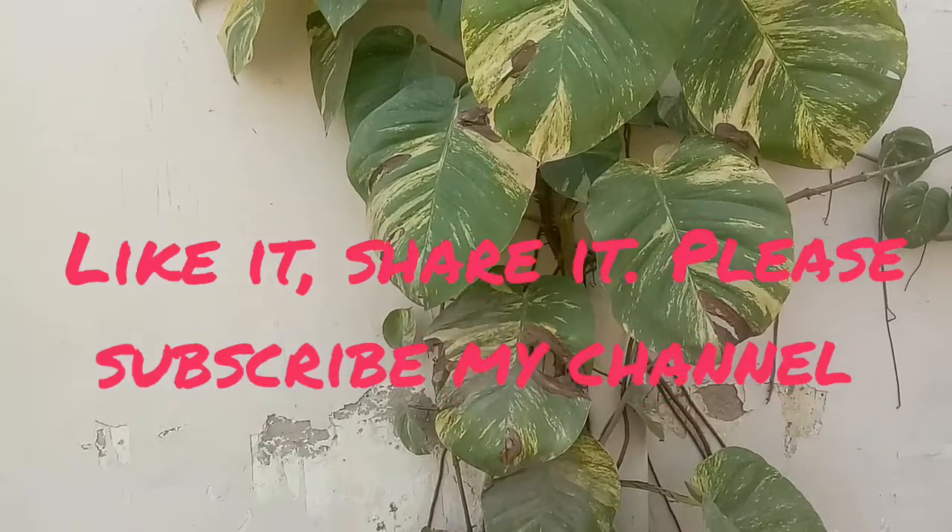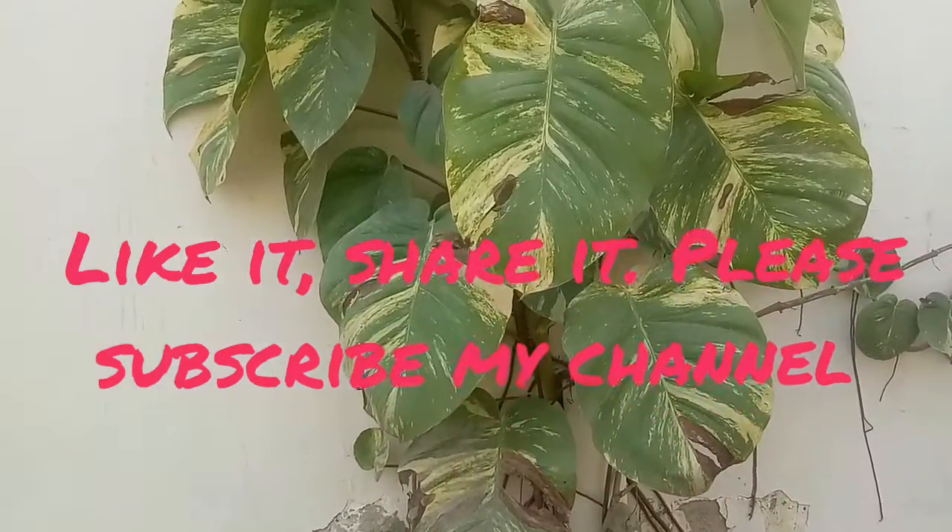So friends, this is all about the topic. If you like my video, like it, share it, and please subscribe to my channel. Thank you.